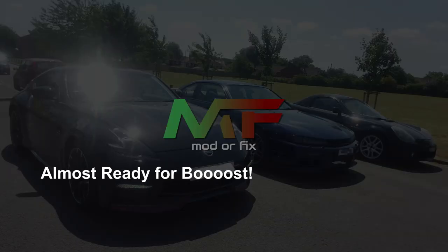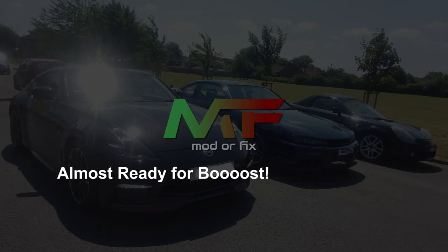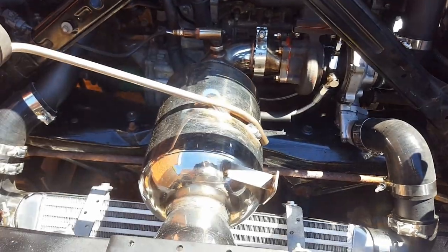Hi guys, welcome back to Modderfix, my name is Dan and today we're on the fourth episode of the turbo build. Today we're gonna cover quite a lot of stuff: we're gonna restuff the exhaust because the baffles are gone, I bought it like that but we'll sort that out. We've got some vac lines to run, a manifold to distribute to the turbo actuator and the dump valve, and also catch can plumbing. Hopefully we get all the mechanical side of things wrapped up.